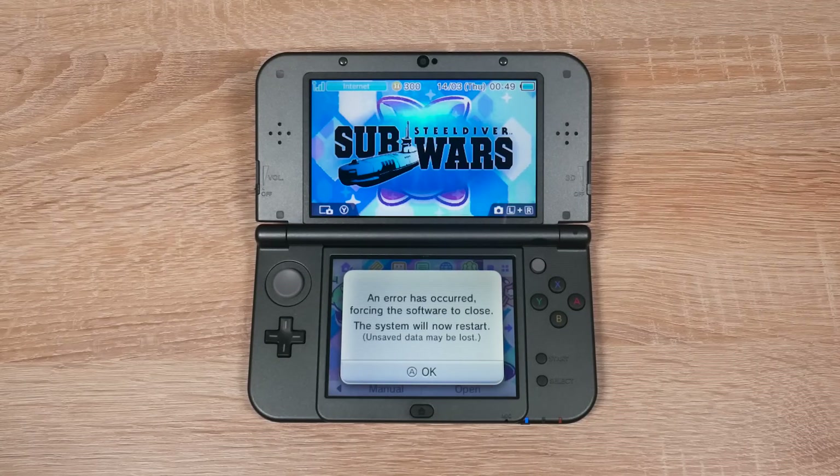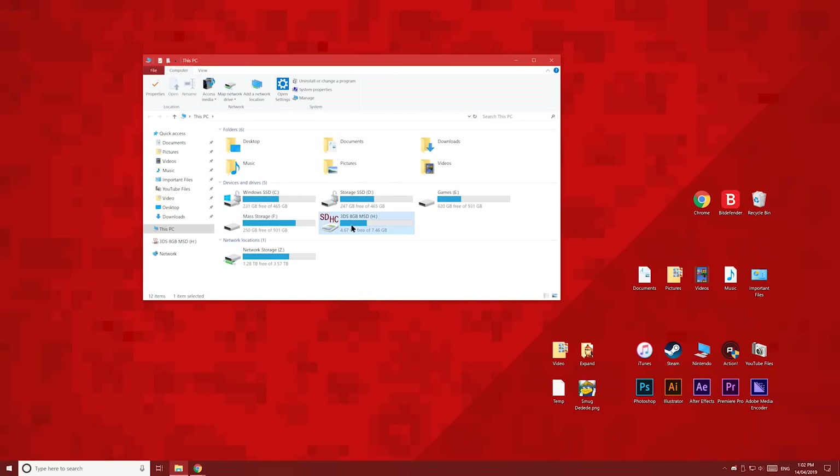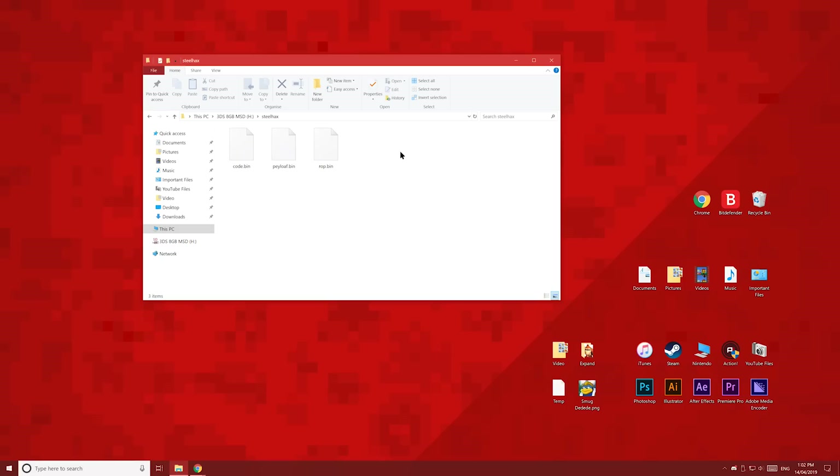An error has occurred forcing the software to close. This one tells us there's an issue with the payload file. Make sure it's called payload and the extension is .bin. This file should be in the Steelhacks folder, and this folder should be on the root of the SD card.